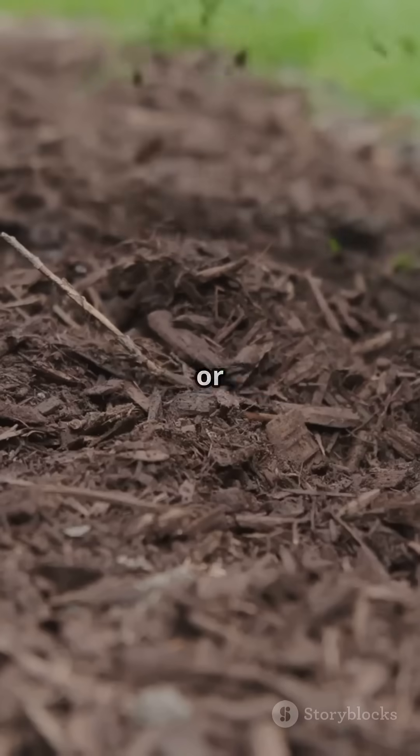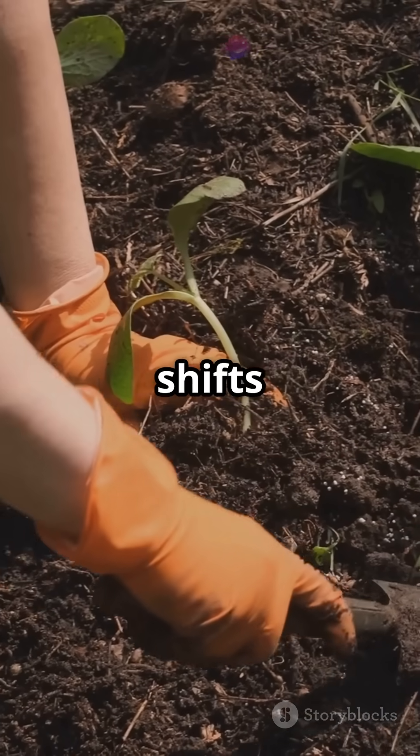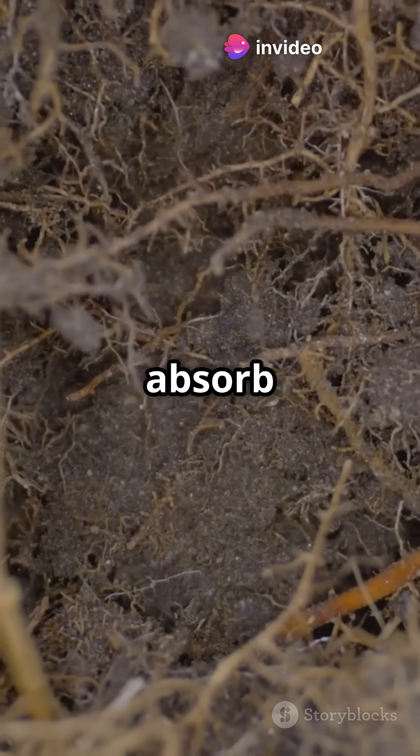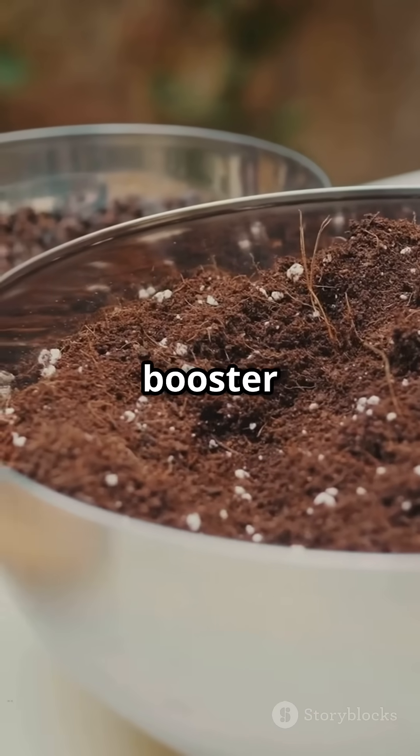Cover your beds for two weeks. A tarp or mulch layer wakes up soil life, suppresses weeds, and eases temperature shifts before planting. Add humic and fulvic acids — they help roots absorb nutrients better and feed microbial life, like a natural booster for your soil.